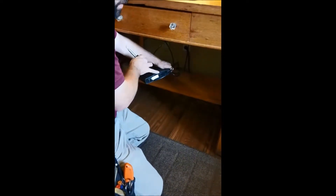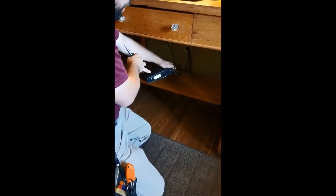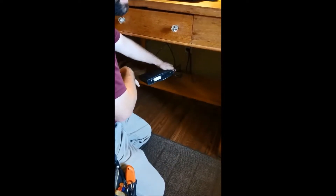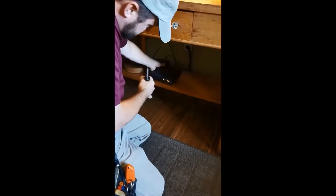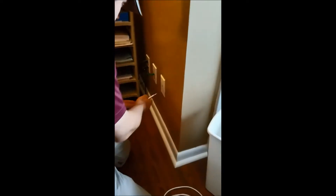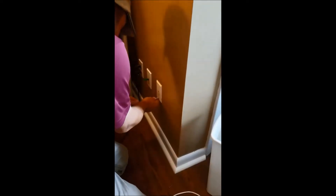We're going to be running a line from here to the faceplate that I installed earlier, changing it out and putting a phone connection in there. And then in the basement we're just going to hook up the two lines that they want. We're doing some investigating here to find out what's wired into this jack and what access we have to the existing wiring.